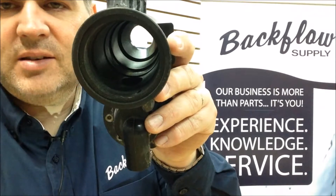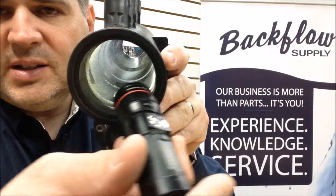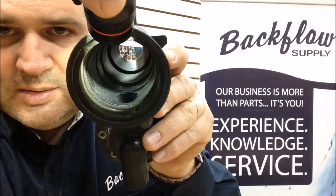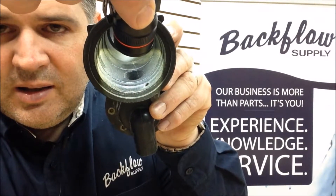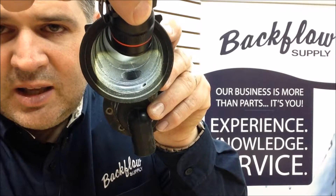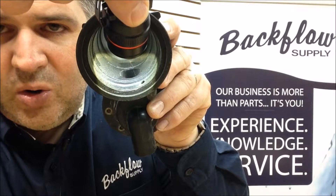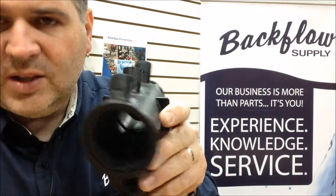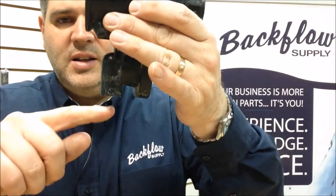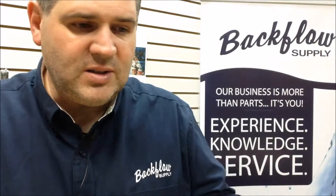Right down the centerline — about six o'clock, right down into the center of the relief valve — you should be able to see it right there: the crack going down into that darker hole right in the center. So when they turned the system on it started to leak out of the relief valve, and it's because this was cracked and the o-rings inside weren't sealing.